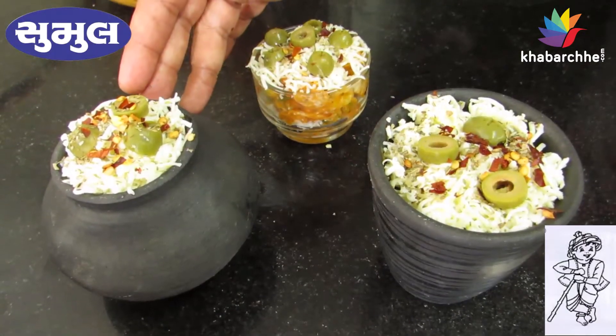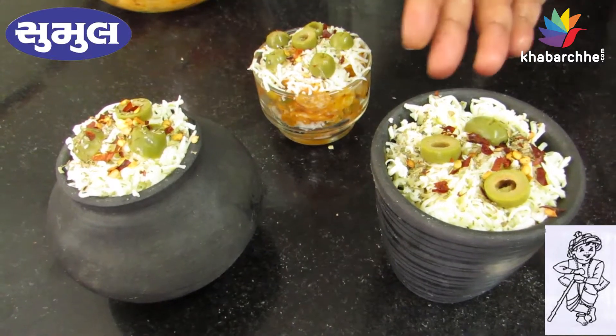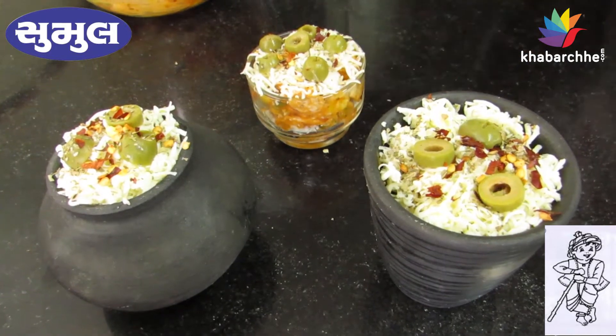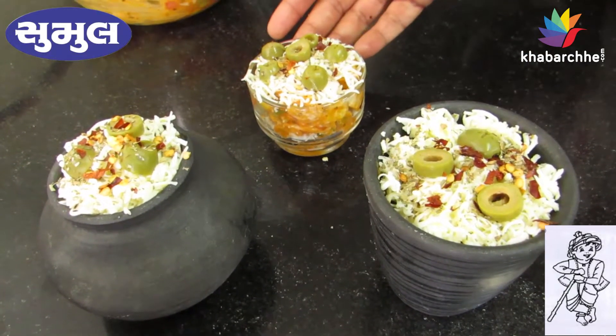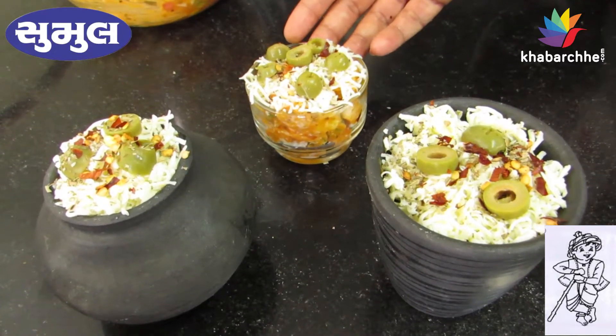Friends, we have layers in the color. But if you don't have a color, you will also have layers in the glass bowl. Now we will make it.